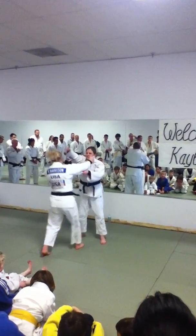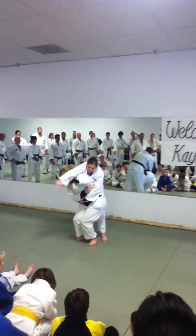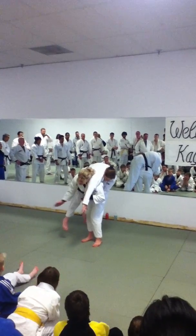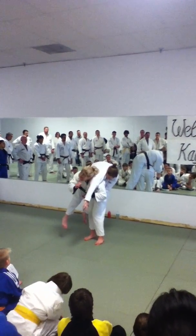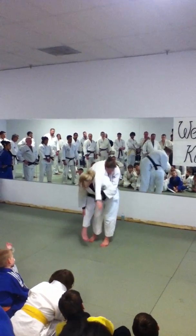Step one, two — I spin in and shoot my hips all the way across, and pull down nice and hard. To finish the throw, I use this hand as a guide for her feet. I turn my head, and I just extend and take a bow.